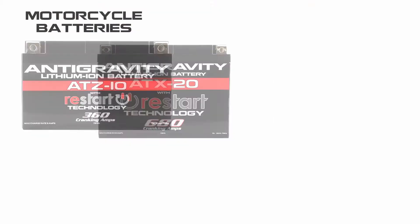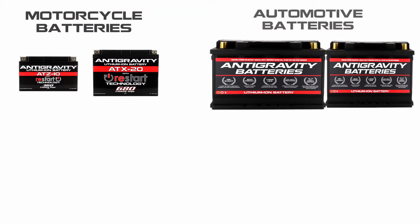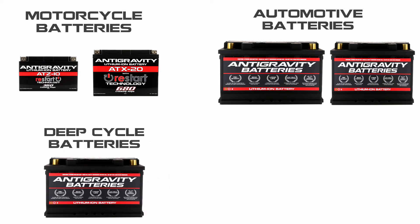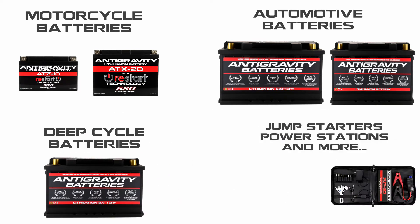If you're not familiar with Anti-Gravity Batteries, we are a company specializing in lithium ion products including motorcycle and power sports batteries, automotive starter batteries, deep cycle batteries for RVs and off-grid uses, and we also make jump starters, power stations, and much more.